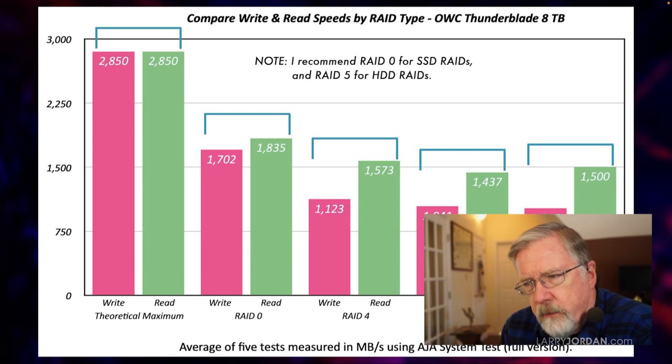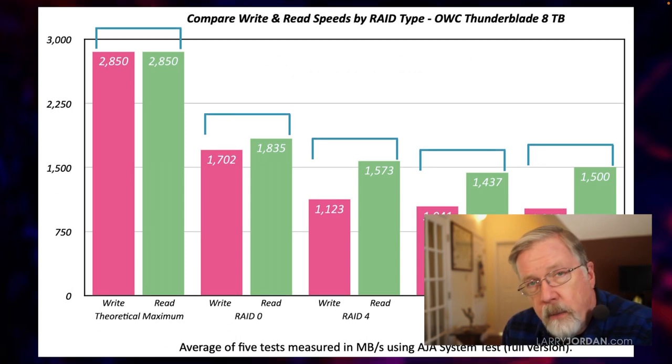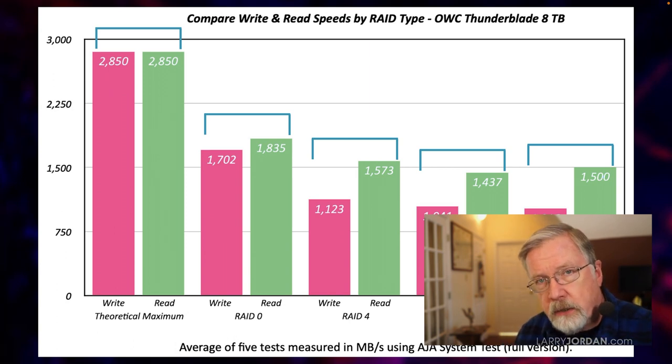So my recommendation when formatting a drive is to use RAID 0 — that allows us to use all the blades inside the SSD RAID — but make a point to back it up every day, so that in the case one of those blades dies, which is not likely but if it does, your data is protected on a much less expensive and much slower hard drive.